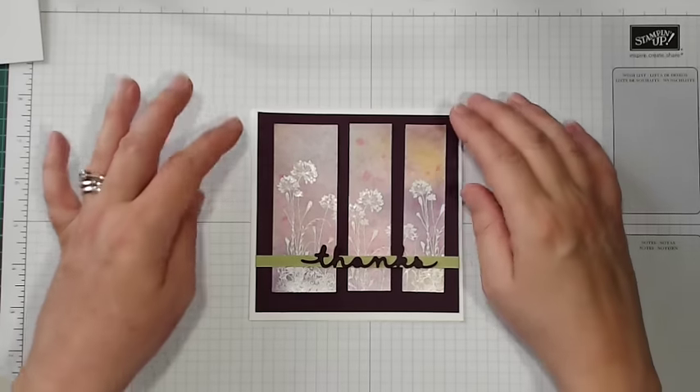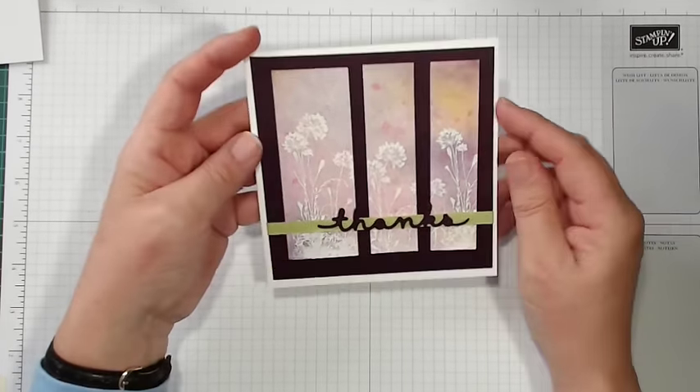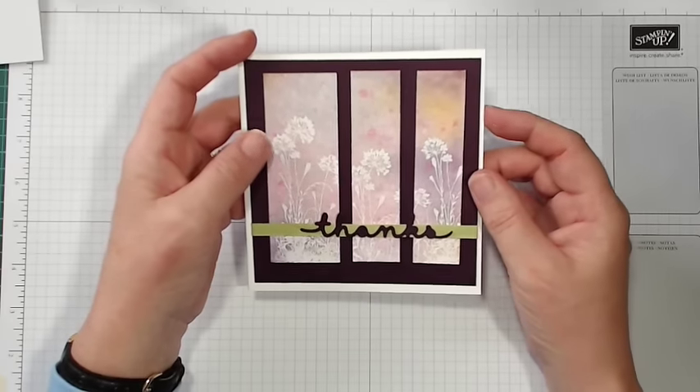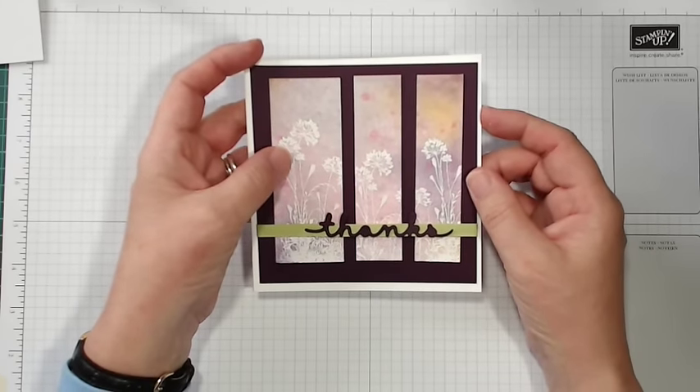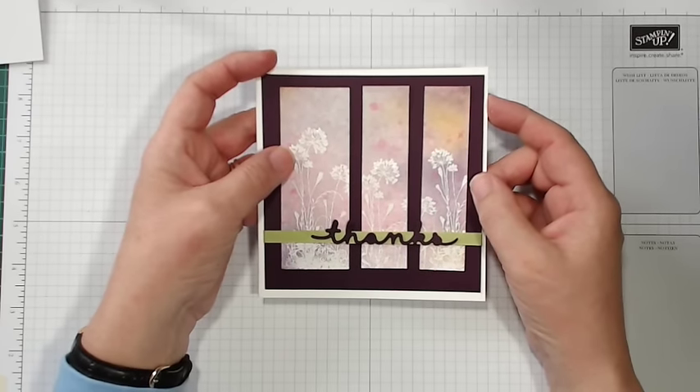Hi everyone, Karen here from tuppencecolor.co.uk. Today's project is a little thank you card using a watercolor resist technique, so if you want to find out how that works, stick with me and I'll show you how I did it.